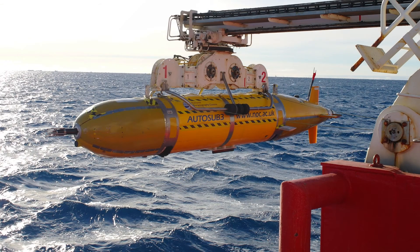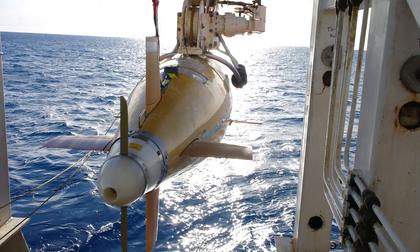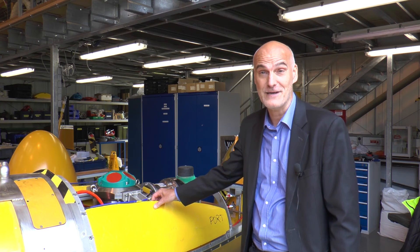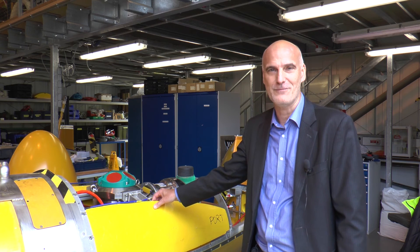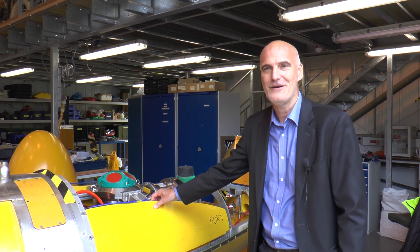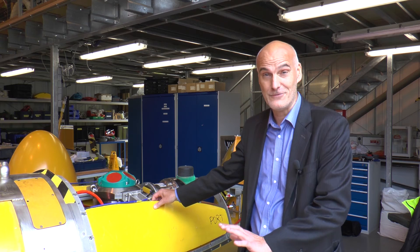When the AUV goes underneath the ice shelf, it is away for a period of 36 hours. And for 34 of those hours, we have no contact with it whatsoever. We launch the AUV, it waits for our command to say go off on this mission underneath the ice shelf, and off it goes. Two hours later, we get no signals from it whatsoever.